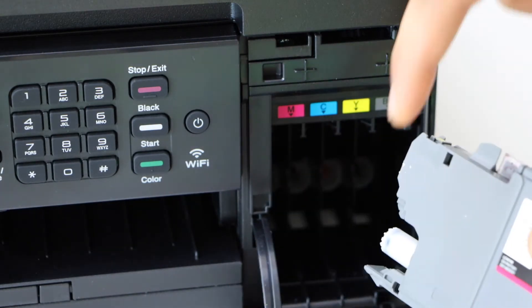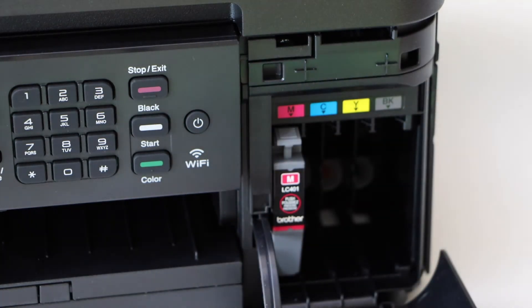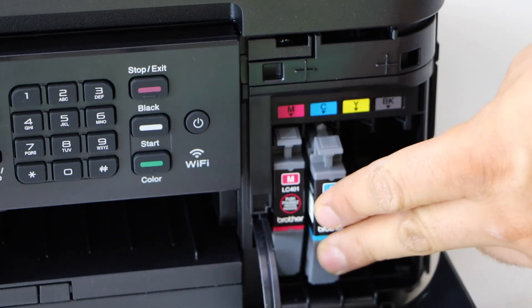The nozzle should be facing like this. Slide it in and press it in — you will hear a little lock sound, which means it is installed properly.